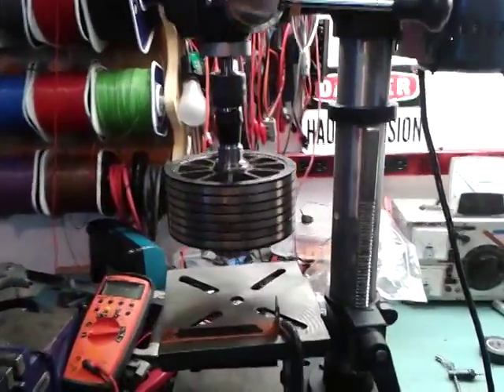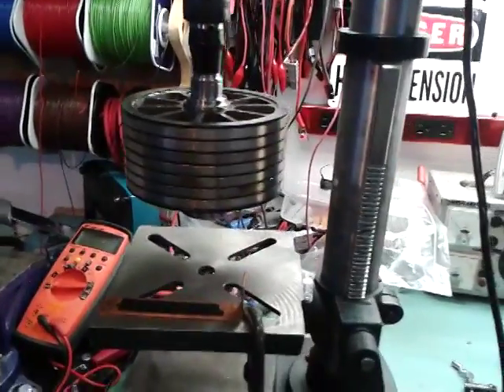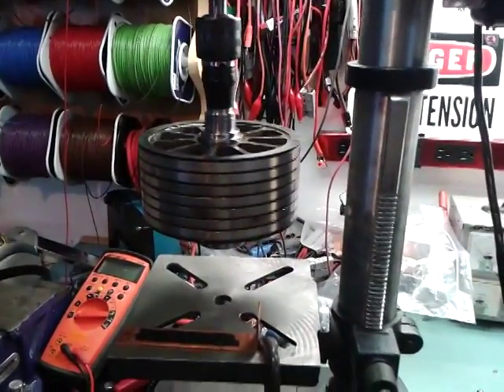Hello guys, this is Dr. Bass. Today I thought you will find interesting if I will show you a little demonstration of the eddy current.